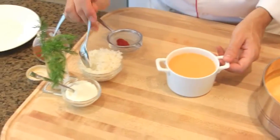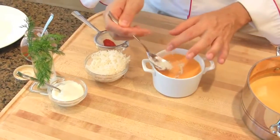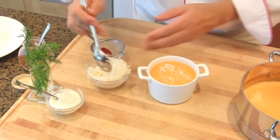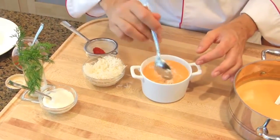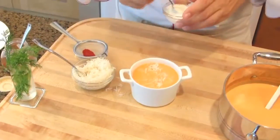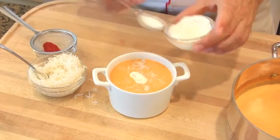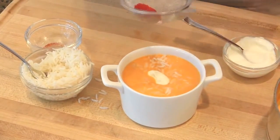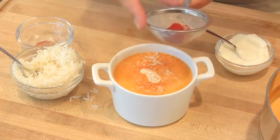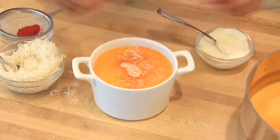Add a little bit of cooked rice to the bowl to garnish. It's hot. Maybe a good tablespoon. Then add a little bit of cream, a dusting of paprika powder, and a sprig of fresh herb.